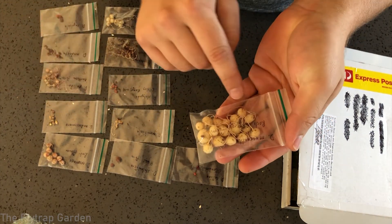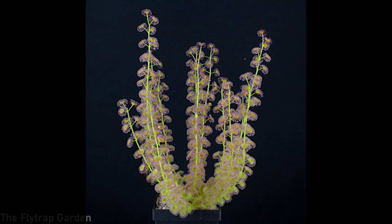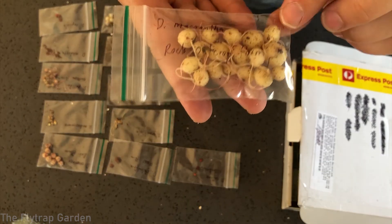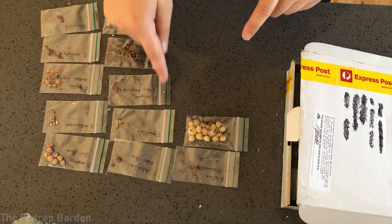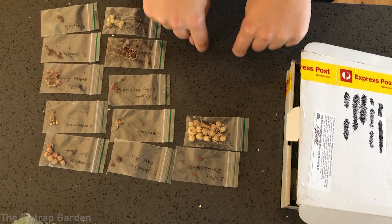Come winter time, like it is now, they grow these little stolons, and these turn into carnivorous sticky drosera leaves. These tubers are actually two weeks past the date that they should have been potted up and watered, so most of them have already started growing. If you don't get them potted up soon, they're going to die.